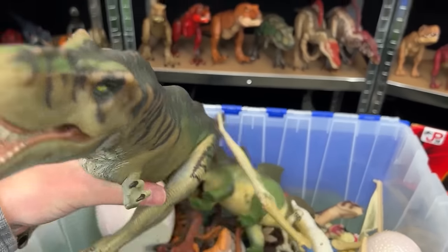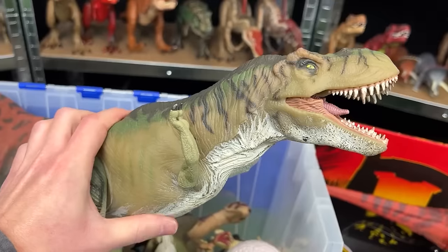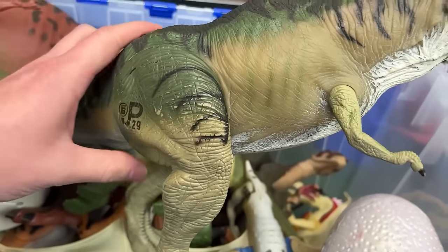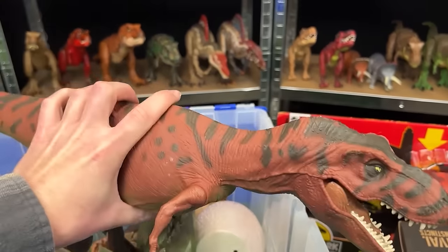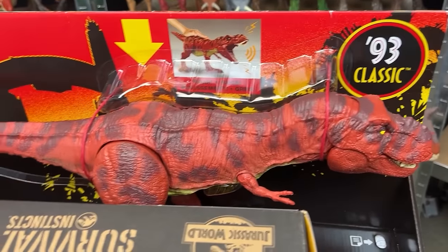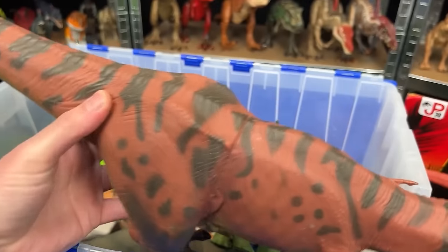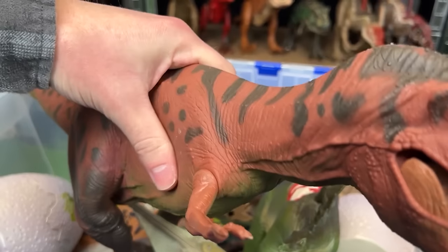Up next is another T-Rex figure — JP-29 — which also has the real-feel skin over most of its body, with only hard plastic arms and legs. Next up is another giant T-Rex, the red version — the old version of a newer one. It's got real-feel skin all over, dark red and black stripes and spots, and when you squeeze its stomach it can open and close its mouth.